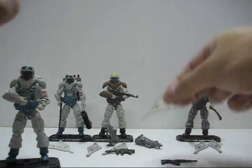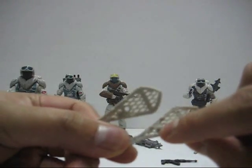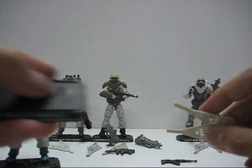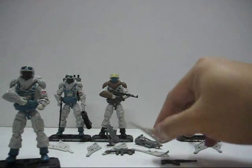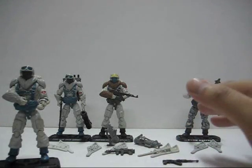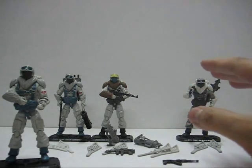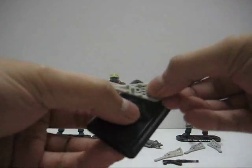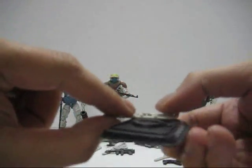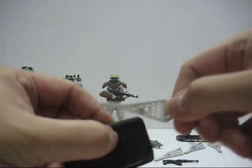Another accessory is the snowshoes. There's a peg to put straight into the figure's feet, and there's also a hole so you can place it at the base stand. However, none of the Snow Serpents are wearing the snowshoes because they don't stay on very well — they tend to fall off on their own, as the figure is only supported by a very small peg.